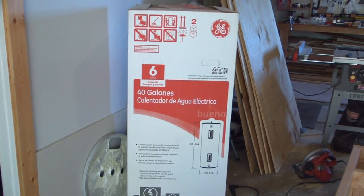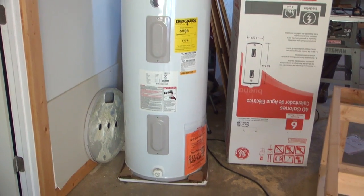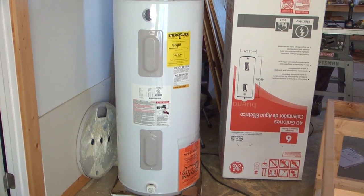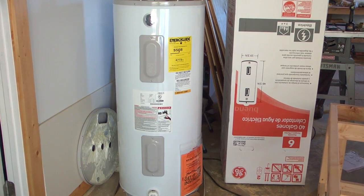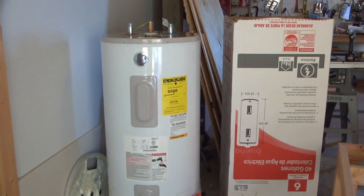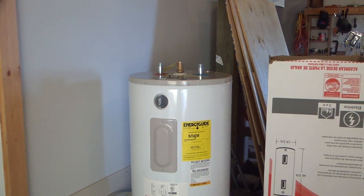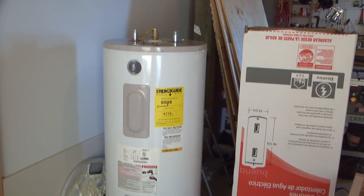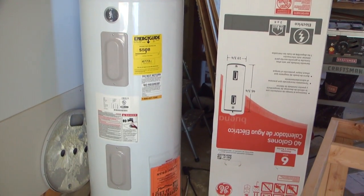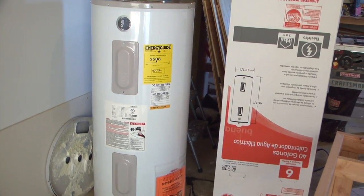Here is the water heater in the box, and here it is out of the box. It's a 40-gallon — I've got two of these. That'll be the heart of the solar water heater. The yearly cost is estimated at about $500, and I believe I'll be able to have about 50% to 60% of hot water provided by the bread box over the course of a year, which would mean about $250 to $300 a year in energy cost savings.